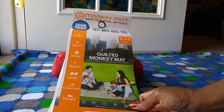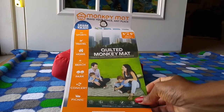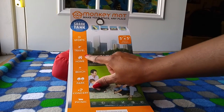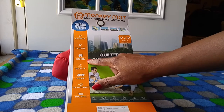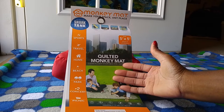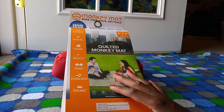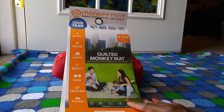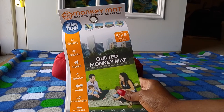Quilted Monkey Mat — make your space any place. This is a really nice mat that I just have to review. As it says, you can use it for sports, travel — definitely travel, especially if you have kids and pets. Movie time, beach, park — we have movies in the park here, concerts, and of course picnics next spring. It's five by five and seats and lounges too.